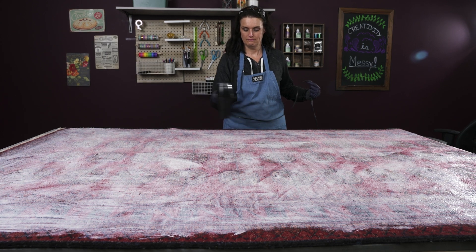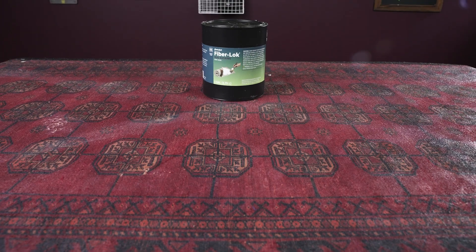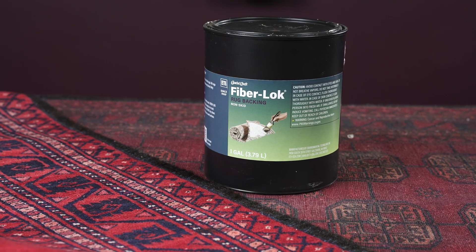Fiberlock is machine washable and dryable after curing for a full week. Give your piece some extra grip with ETI's Fiberlock.